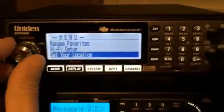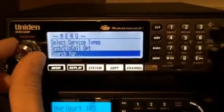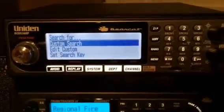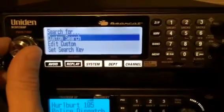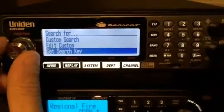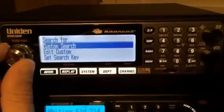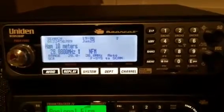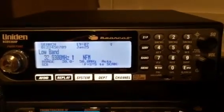You're going to take the function knob and search for options. You can do a custom search, you can edit your custom search, you can set your search key, and search with scan.